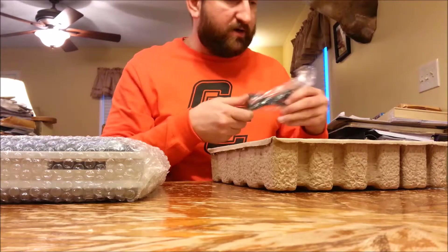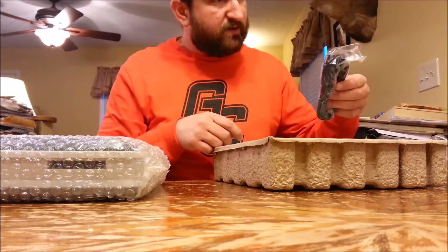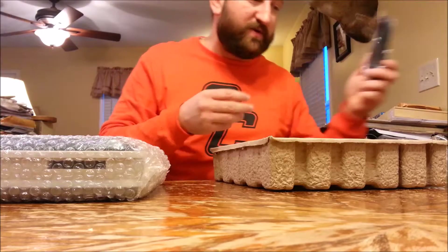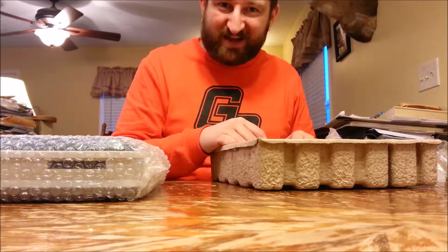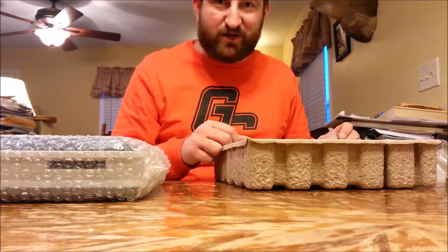Got a mini USB cable here to power the controller. And a gold-plated HDMI cable. That's really nice when they give you HDMI cables with stuff. Remember when you got the PlayStation 3 and it just came with composite cables? A high-definition system with just composite cables — it made no sense whatsoever.